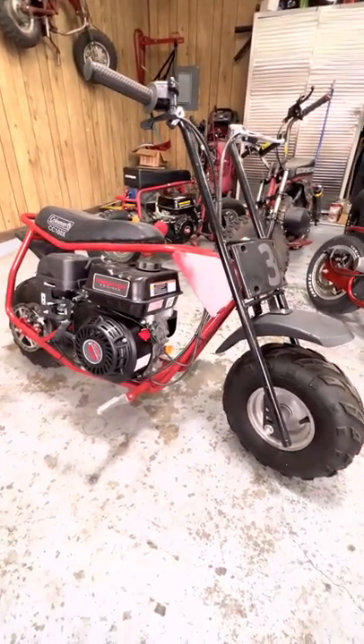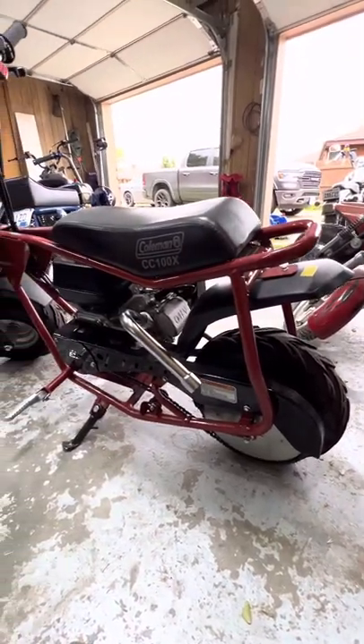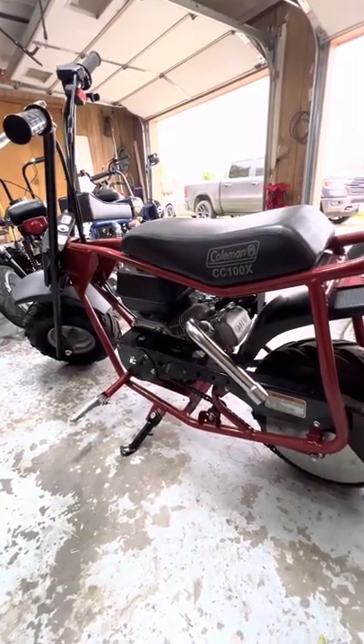Here's my kid's first mini bike that I got him for Christmas — a little Coleman CC100X. We had it for maybe two years and she's finally getting some small upgrades.